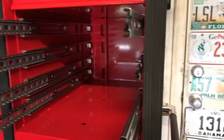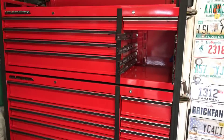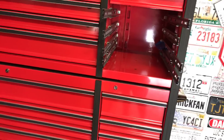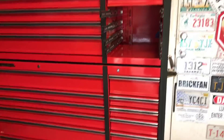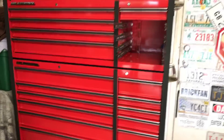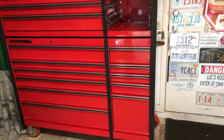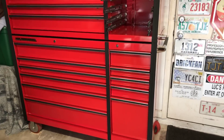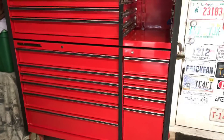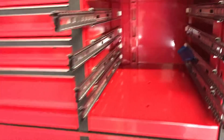I recommend doing this upgrade before you put all your tools in, like I didn't. I actually took the drawers out before even setting the box up to save on weight. The bottom box is 400 pounds and the top is 266 pounds, so do yourself a favor - take all the drawers out before you unload it so you don't kill yourself, then go ahead and do this improvement.